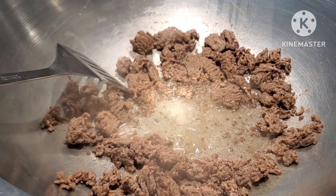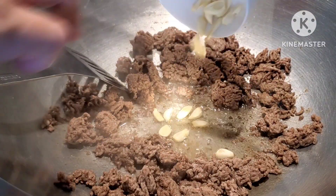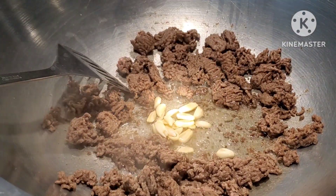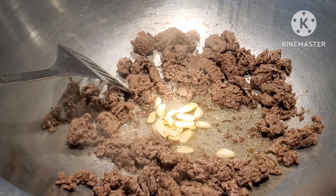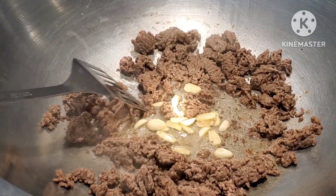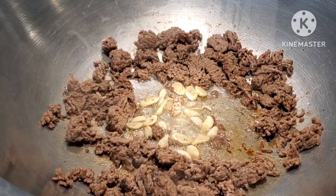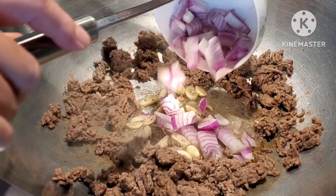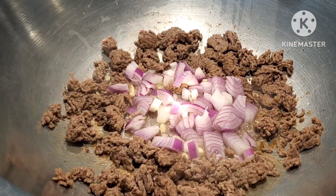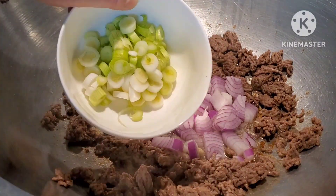The first thing we're going to do is add the garlic. We are going to wait for the garlic to turn a golden color, and then we're going to add the red onions. Next, the red onions, and the bottom part of the scallions or green onions.